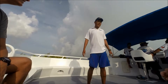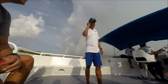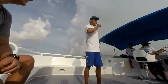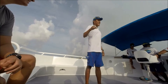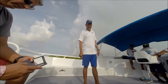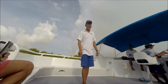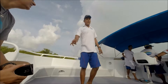Once we get there, start getting ready with your weight belt. Get the weight belt on — make sure you have enough weight to get to the bottom and stay down. The place we're diving today always has a strong current, so we go down as fast as we can with no rope to reach the bottom.